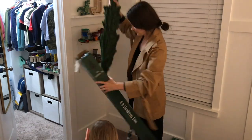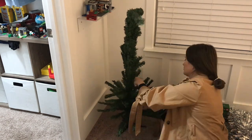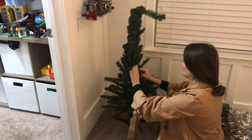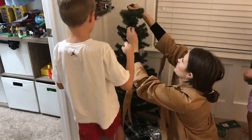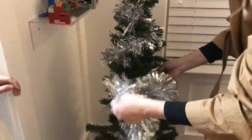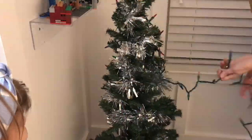Hey guys, welcome back and welcome to my Christmas decorate and clean with me. I know per YouTube standards this video is arriving a little late, but I've been decorating for the past month and honestly I'm still not done. I figured I'll go ahead and just put out what we have now and maybe I'll create some shorts in the future to kind of update you on the little bits that we get here and there.